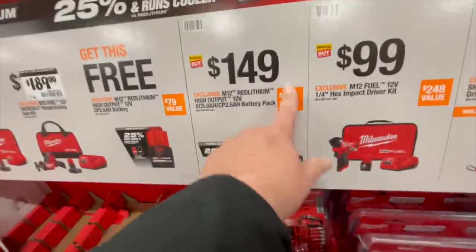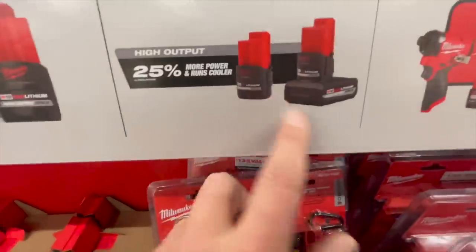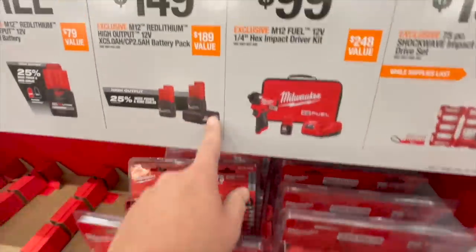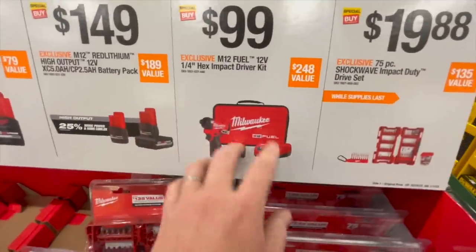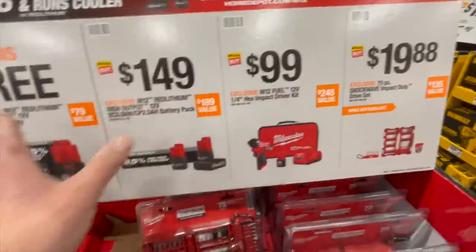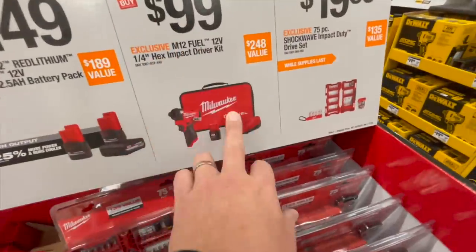149 for two batteries — these are the brand new high output for the M12, 5 amp hour, and the 2.5. Take this deal, it's a great deal. Be selfish with certain gifts — get this kit for yourself. It's worth it.